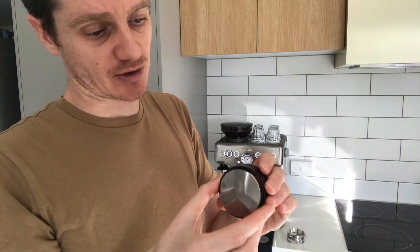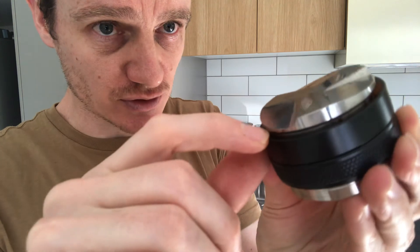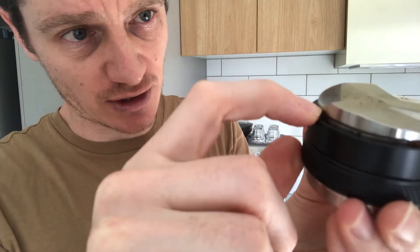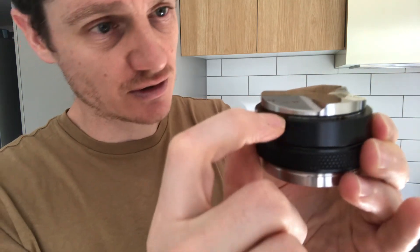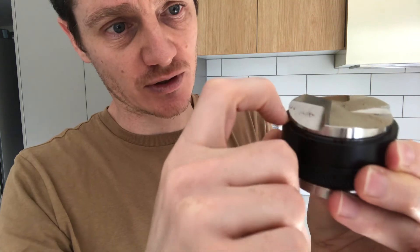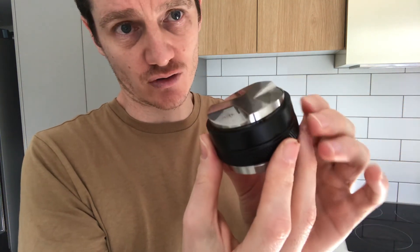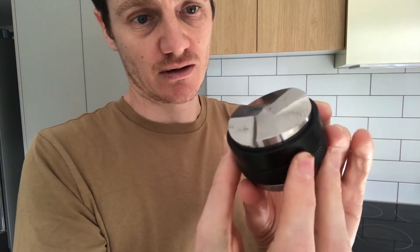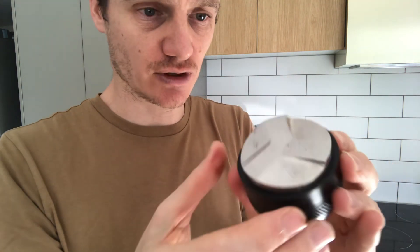Just one minor comment — if there's anything I didn't like about this: you can see there's a thread just around here, slightly sticking out at the depth I've set it. What that means is you sometimes end up with some coffee grinds stuck in there, which takes a little bit of effort to clean out. So if there's any con or drawback of this particular distributor that would be it, but it's really minor and overall I'm super happy with it.